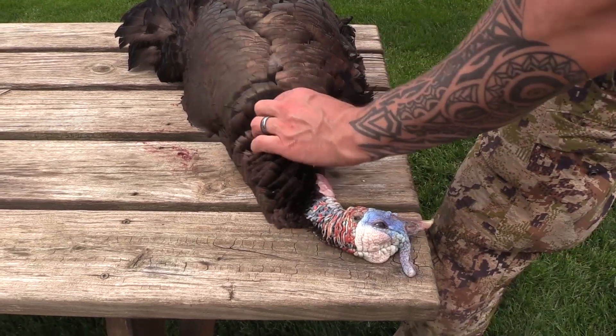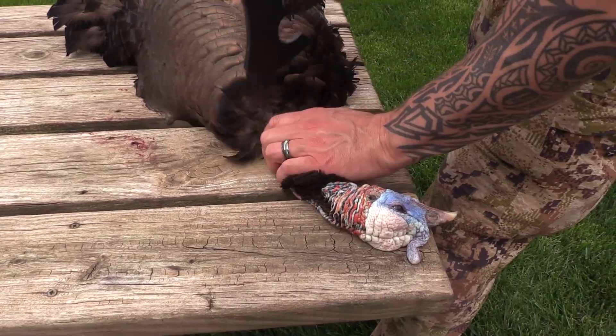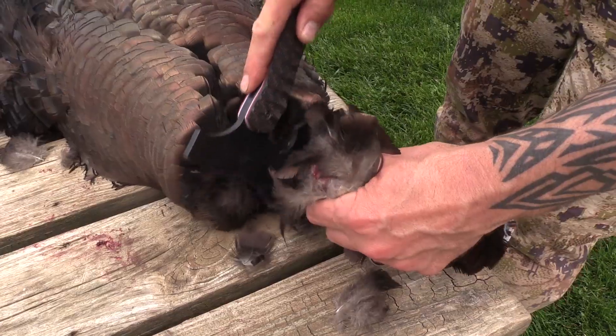Next we're going to decide how long of a neck we want. I like it a little shorter personally, and you can cut through right there. Try to find an easy place to break — otherwise, chop.